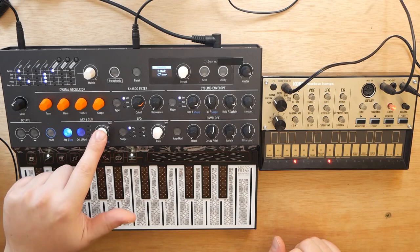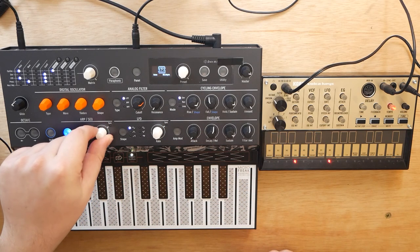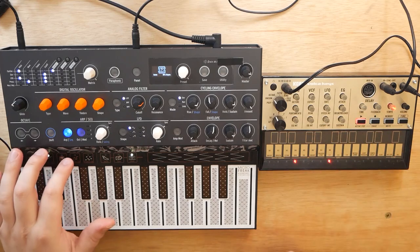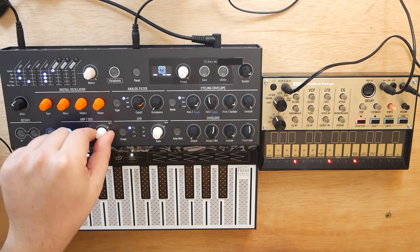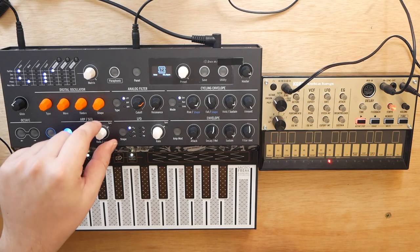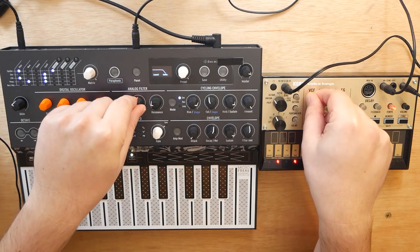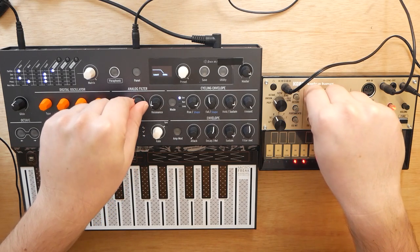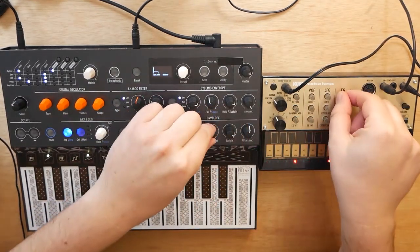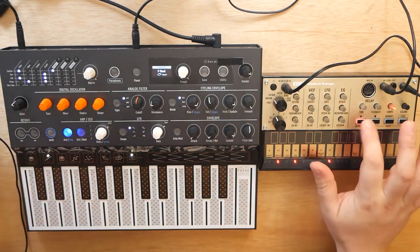Now what if we want to increase the tempo? That's pretty easy. Click in your knob right here until it says Tempo, and now we can simply adjust the BPM. Let's play both of these and listen. Just like that — we can see that they are now completely synced up, and when we change the tempo on our MicroFreak, the tempo also changes on the Volka.